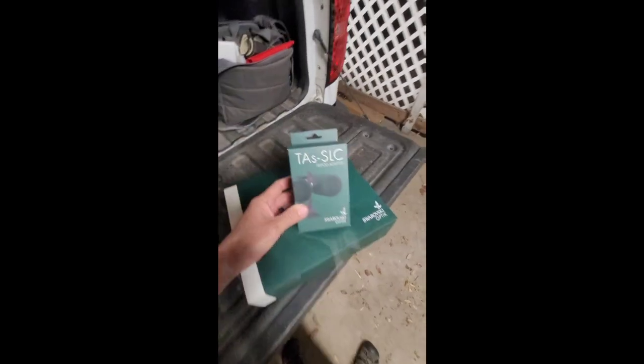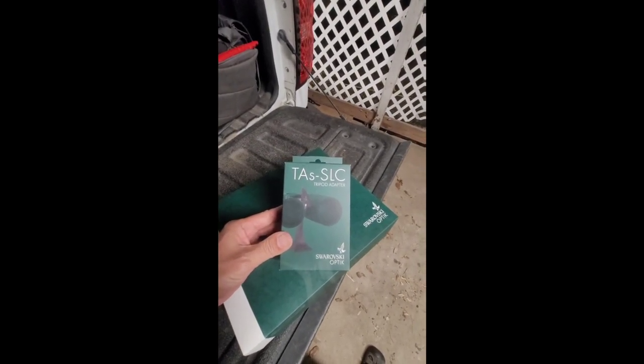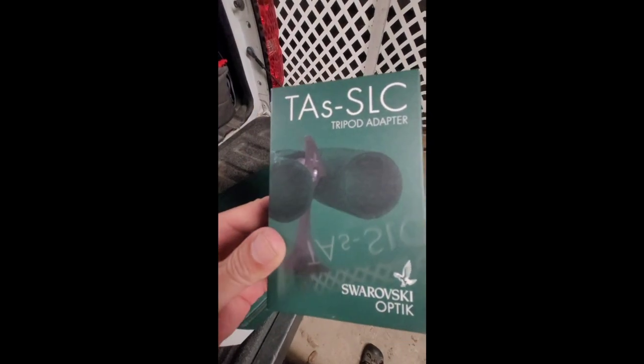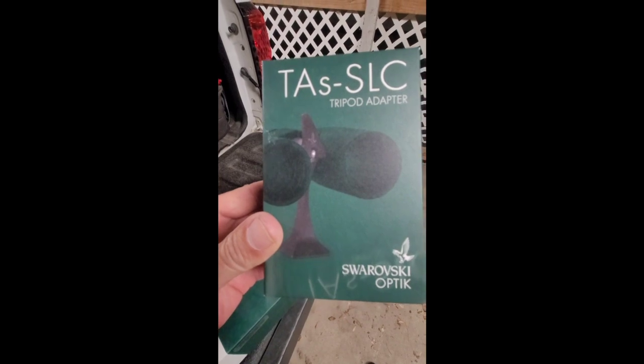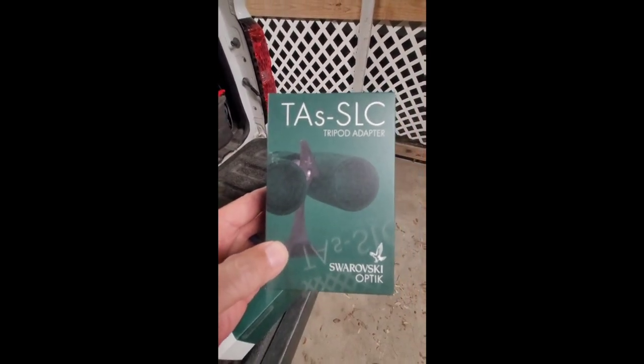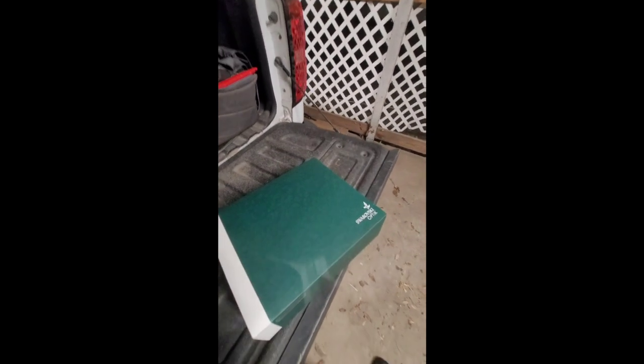I also got this, which is the SLC tripod adapter from Swarovski. As you can see in the picture, it attaches to the bino, and then the bottom part here goes into your arca on your tripod.